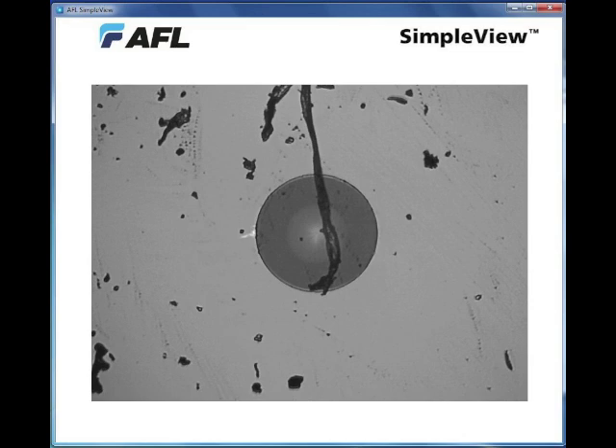So we cleaned that exact same connector and then dropped it on a carpet. Look what it picks up just from being dropped on a carpet. This connector would not be a very good connector to pick up and patch to another cable, because all that dirt will cause loss or even cause scratches on the connector. So what you want to do is take this connector and very thoroughly clean it before you connect it to anything else.